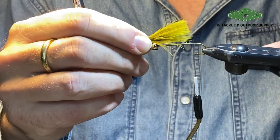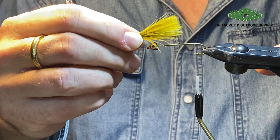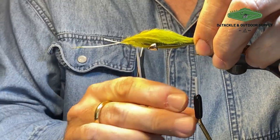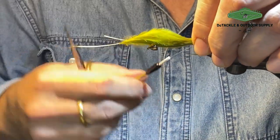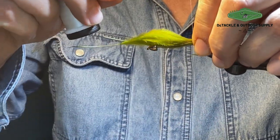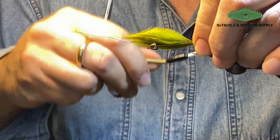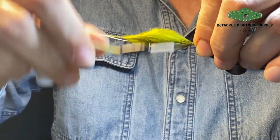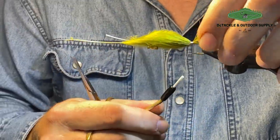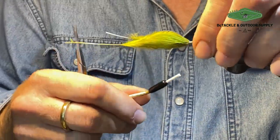The tail is usually around the length of the body — basically from the hook eye to the end of the thread base, that's the way I do it. I'm using UTC 70 here, and I'll tell you why in a minute. It's not an overly strong thread, but you can use alternatives. The idea is to use a thread strong enough but not to build up bulk, and I'll show you why in a minute.